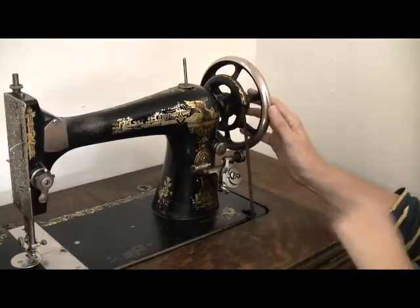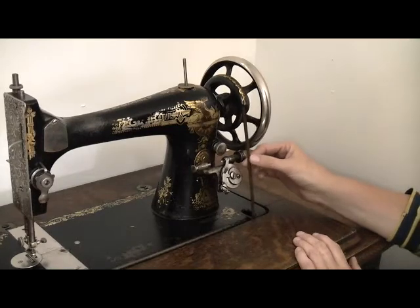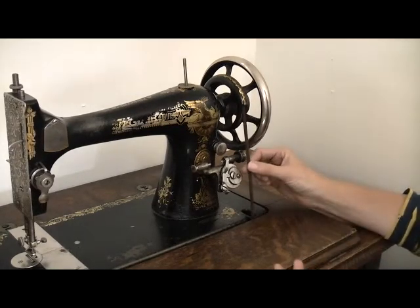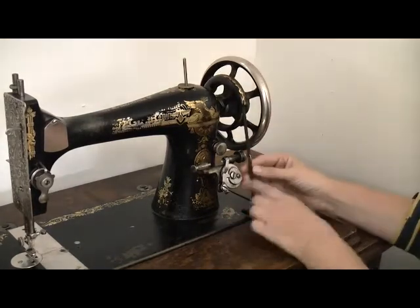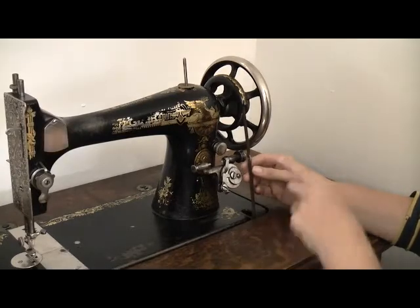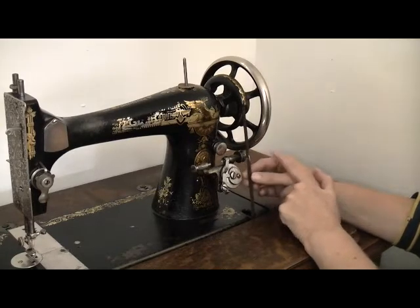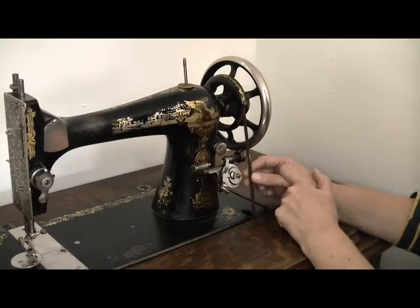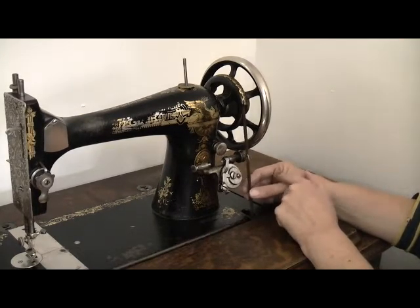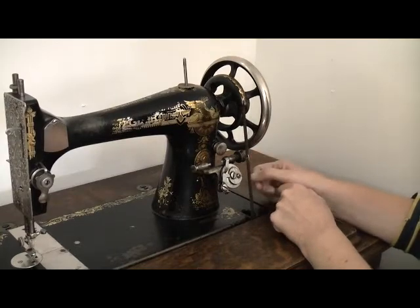Going from the hand wheel down to the lower part of the machine we have a little belt. This is how the machine actually works — it connects this top wheel to the bottom wheel. It's made of leather, and if I just turn it around a little bit, it's actually one strip of leather that is connected together using a metal staple. It might look rough but that is actually the correct way of attaching a treadle belt to a treadle machine. It's actually adjustable, so sometimes when the belt stretches you can take a little bit off and reapply the staple.